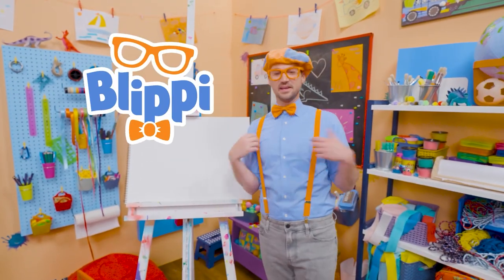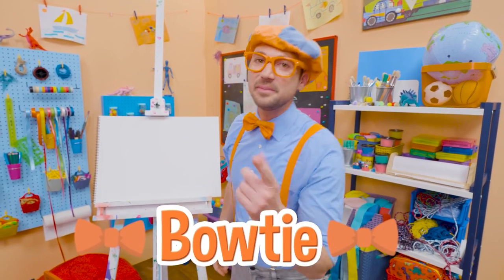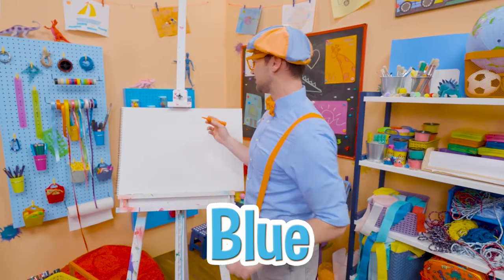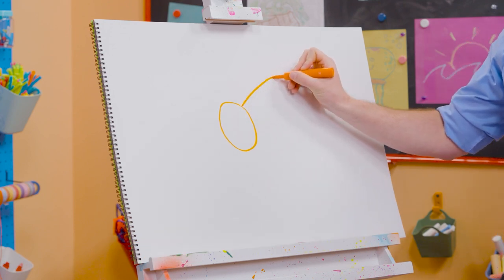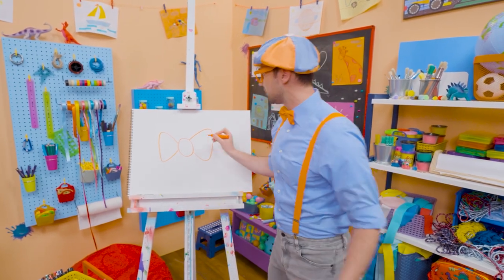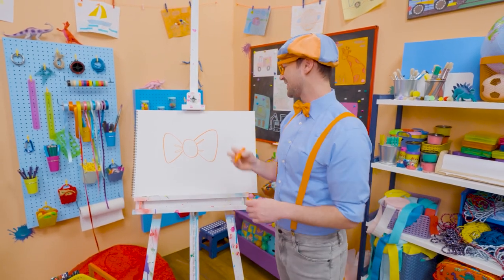Hey, it's me, Blippi. Do you see what I'm wearing? Yeah, my blue shirt, and my orange suspenders. And check it out — my hat. And what's this? Yeah, my orange bow tie. Maybe you and I can draw my bow tie. I love wearing my bow tie because it's one of my two favorite colors — orange. Then my other favorite color, yeah, blue. To draw my bow tie, we need to draw a circle right in the middle. And then we need to draw this big shape that looks kind of like a triangle, but it doesn't connect. And then over here, we'll do the same. It's starting to look like my bow tie, right? Now let's draw a very thin oval, and one right here. And that kind of looks like it's wrinkled, right? Now that looks like my bow tie.